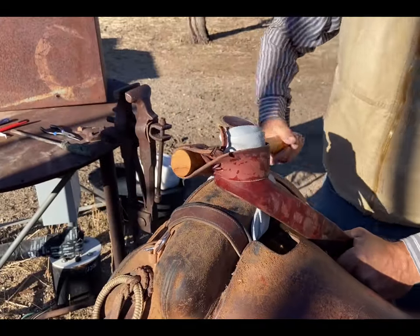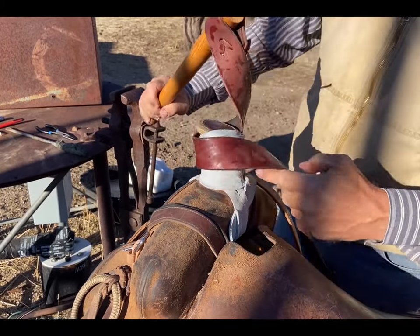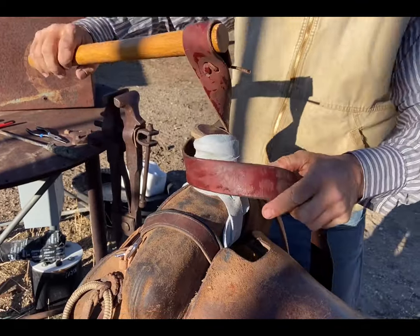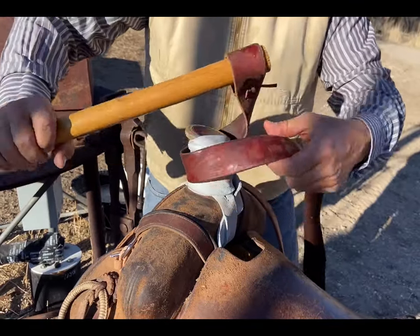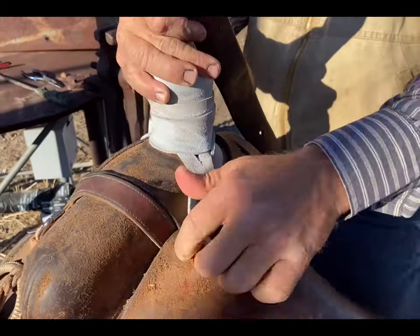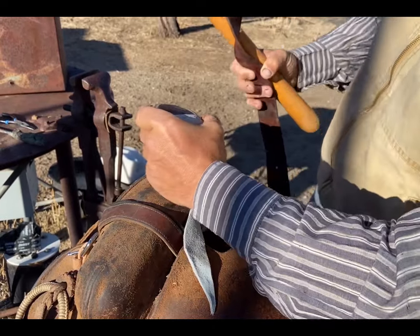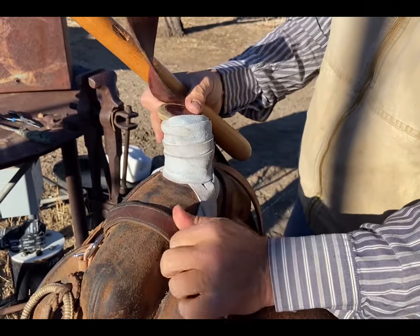I'm going to do the same thing down at the bottom. That's getting pretty tight — you can see this is locking it up right there where it should be. I pull through the bottom and I've got a nice tight mule hide wrap right here. That is tight — that's good.